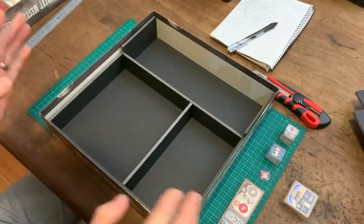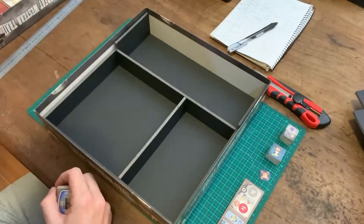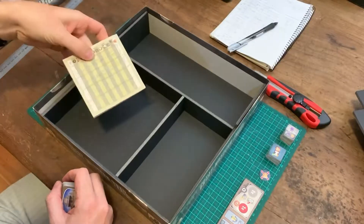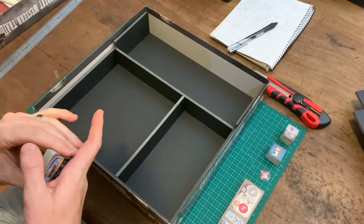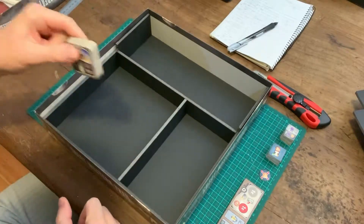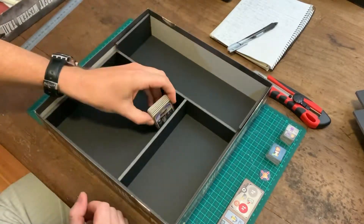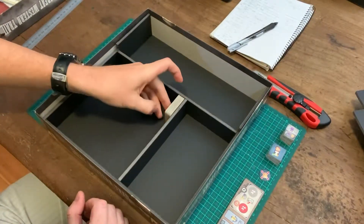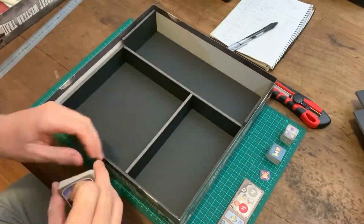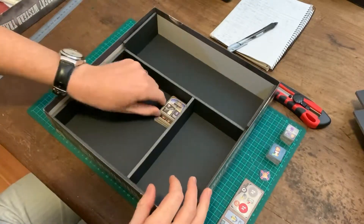I've been looking at these pieces trying to figure out how I'm going to fit them into this space. This space will also hold the tile bag and the score pad — there's plenty of room — but I'm just trying to figure out the best, neatest way to get these to fit. Unfortunately, these tiles are a bit too long and they stick up above the height of the partition.